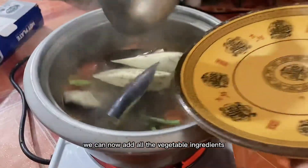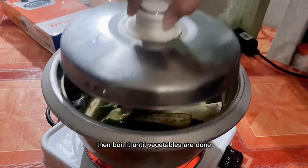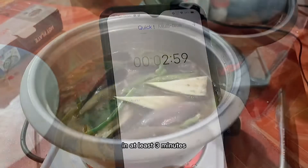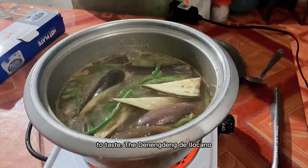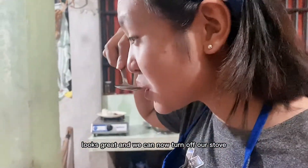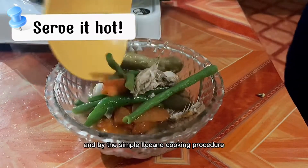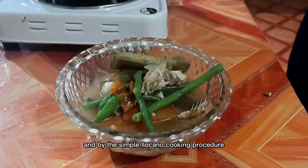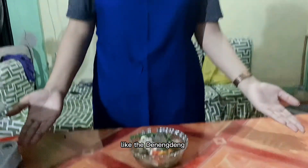We can now add all the vegetable ingredients, then boil until the vegetables are done, at least three minutes. Do not forget to season with a pinch of salt to taste. The dinindeng de Ilocano looks great — we can now turn off the stove and serve it hot. By this simple Ilocano cooking procedure, we will definitely taste their authentic dish.